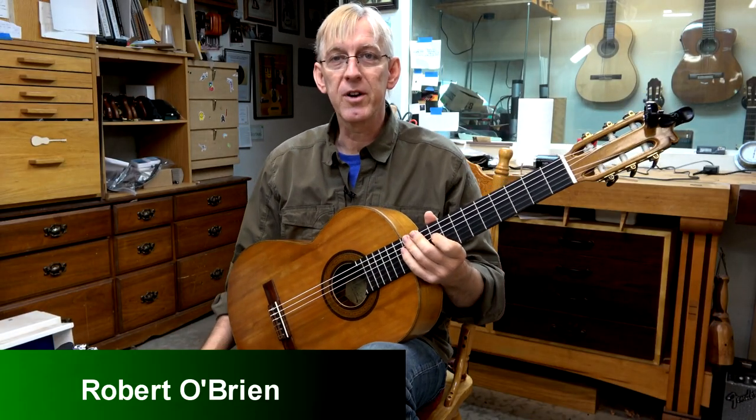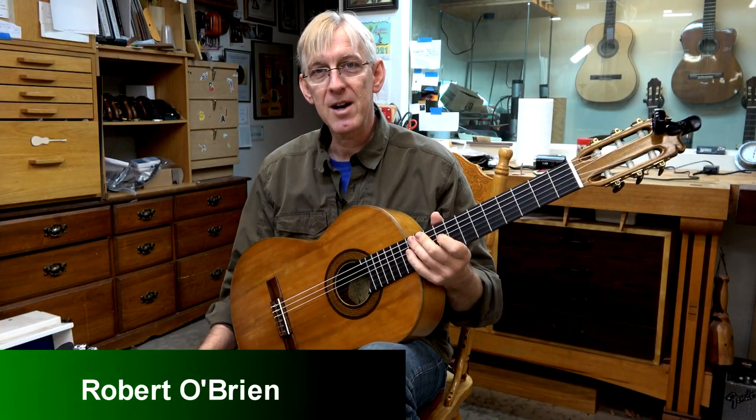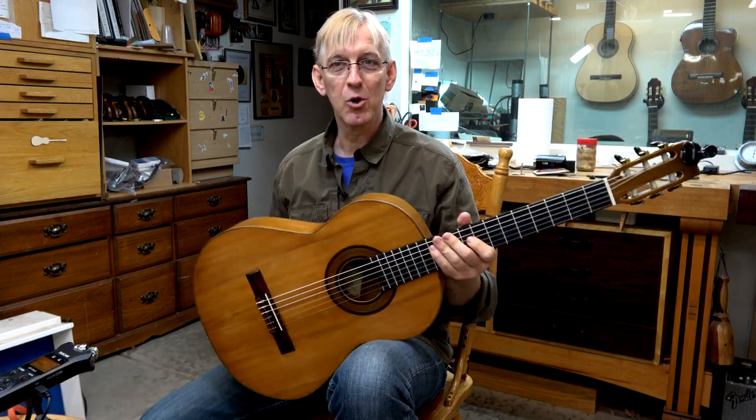Hi folks, Robert O'Brien from O'Brien Guitars here. Every guitar that comes into my shop comes with a story, and this one's no exception.